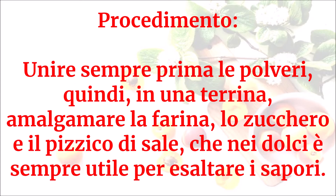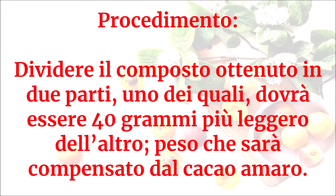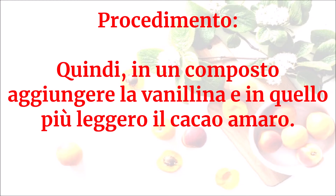Creare due impasti, uno alla vaniglia e uno al cioccolato. Unire sempre prima le polveri: in una terrina amalgamare la farina, lo zucchero e il pizzico di sale, che nei dolci è sempre utile per esaltare i sapori. Dividere il composto in due parti, una delle quali dovrà essere 40 grammi più leggera, peso che sarà compensato dal cacao amaro. Aggiungere la vanillina in un composto e il cacao amaro in quello più leggero.